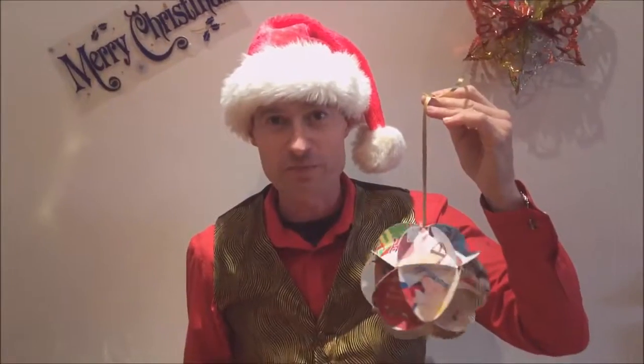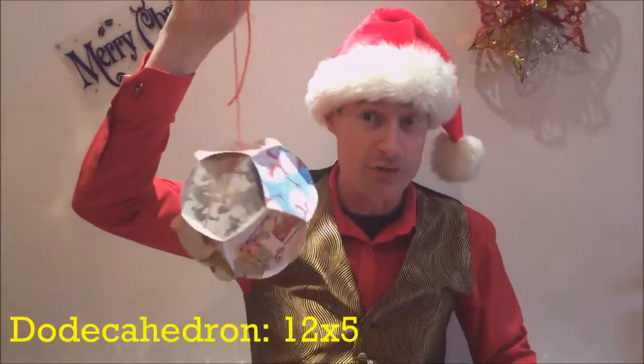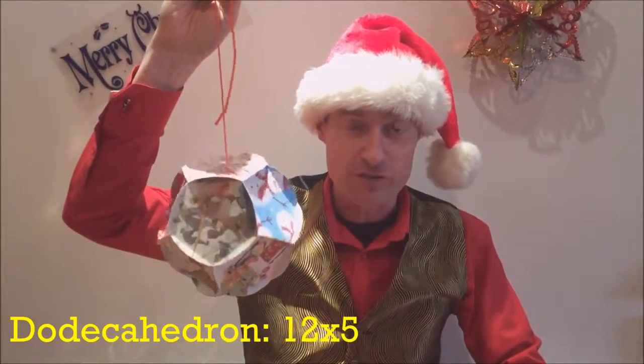If you've enjoyed making the Christmas card icosahedron, why not try out some of my other designs? For instance, this Christmas card dodecahedron. This is made of 12 Christmas card circles bent up to make pentagons.